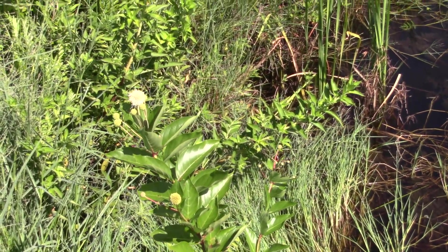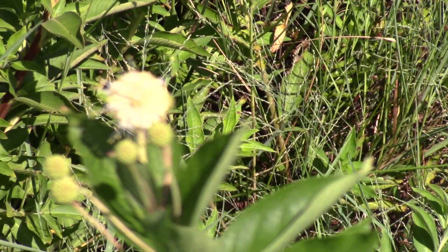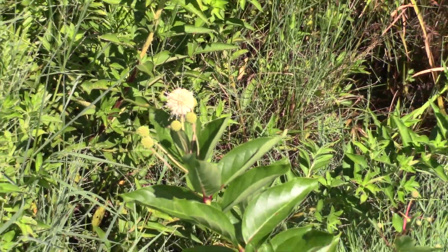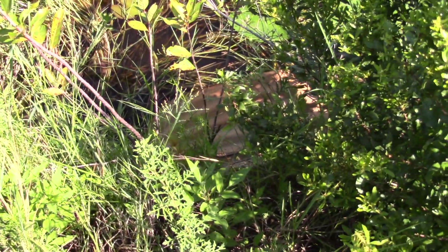I wanted to catch that flower there because that's pretty neat. Let me see if I can zoom back in real quick and see if I can get you a good shot — now if I don't tremor too much, maybe it's in focus. If not, forgive me. Just down there, you can see the woody stems.